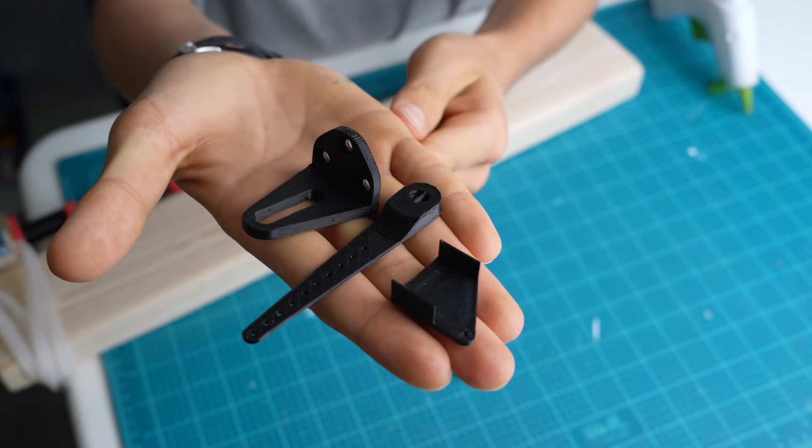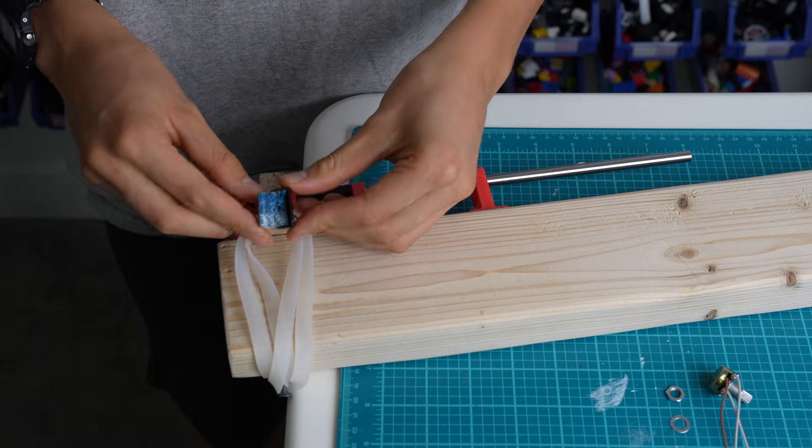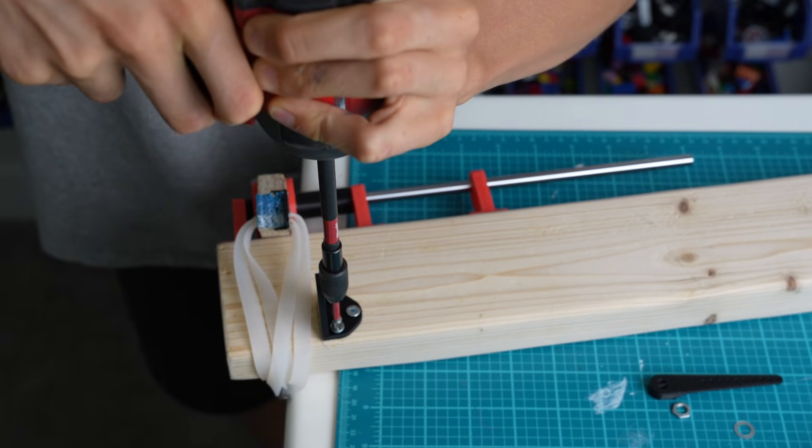These parts will connect the potentiometer to the 2x4 and will attach the pedal to the potentiometer using a wire.